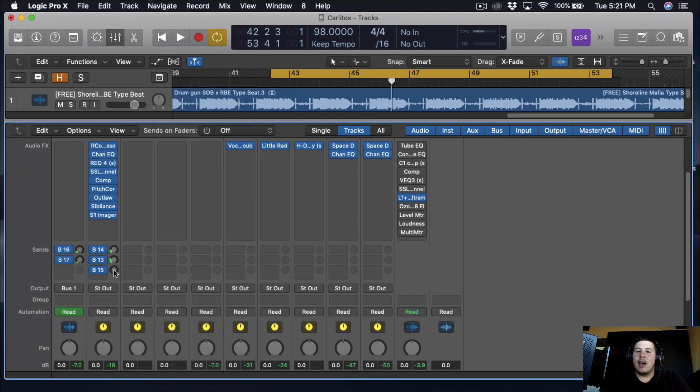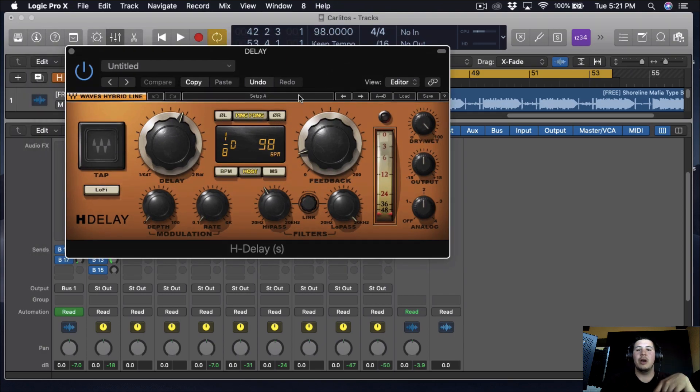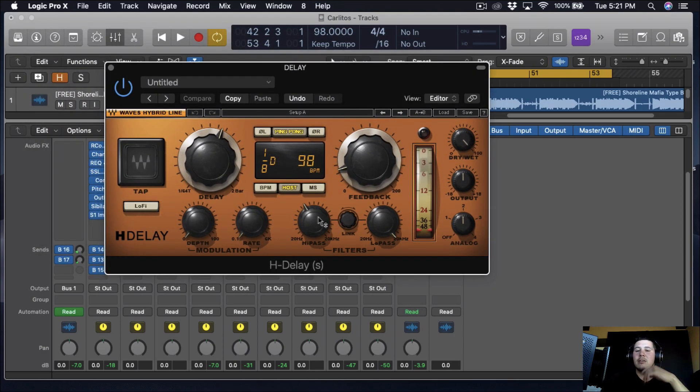The last thing we're going to do is add some delay and some reverb. I don't really like adding a lot of delay. The delay we're going to be using is the H-Delay by Waves. I put it on VPM mode, pushed the feedback back a little bit, and then I cut out some of the lows because I don't want the low frequencies to be delayed — I just want the upper frequencies — so I'm slowly going to bring that in.